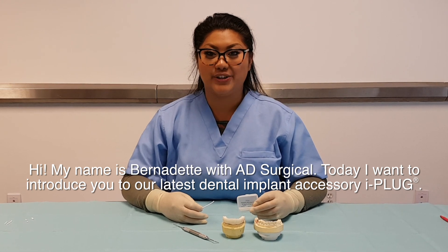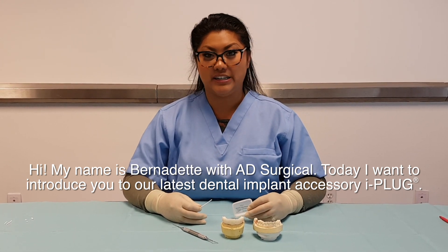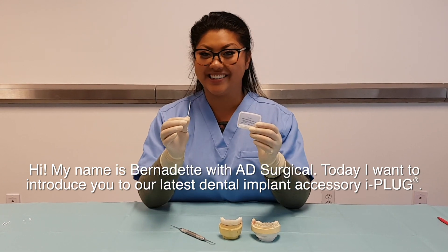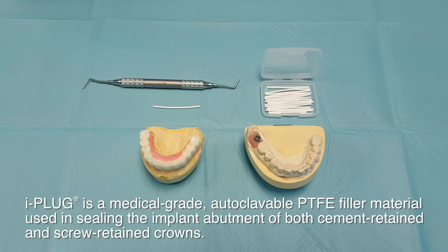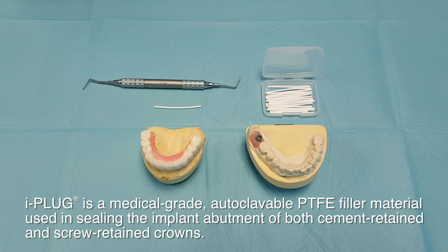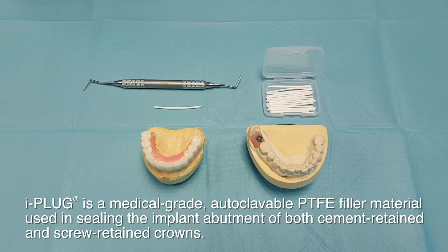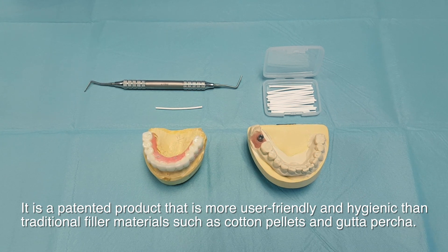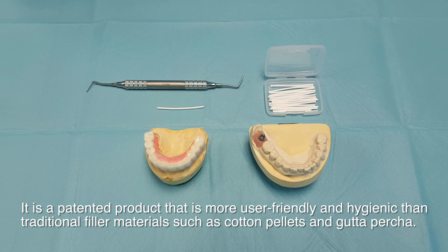Hi, my name is Bernadette with AD Surgical, and today I want to introduce to you our latest dental implant accessory, iPlug. iPlug is a medical grade, autoclavable PTFE filler material used in sealing the implant abutment of both cement-retained and screw-retained crowns. It is a patented product that is more user-friendly and hygienic than traditional filler materials such as cotton pellets and gutta-percha.